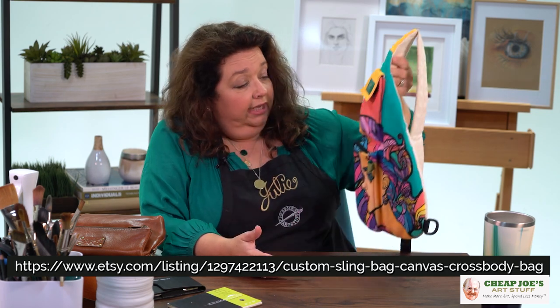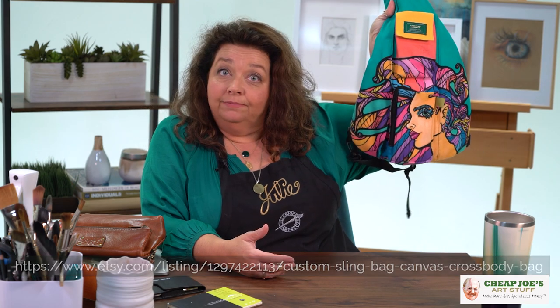Our very own sling bag, just all blinged out — we love it and we are sure you will too. Check it out now: the American Journey Field Series Sling Bag, available here only at Cheap Joe's. We're sure you'll enjoy it.